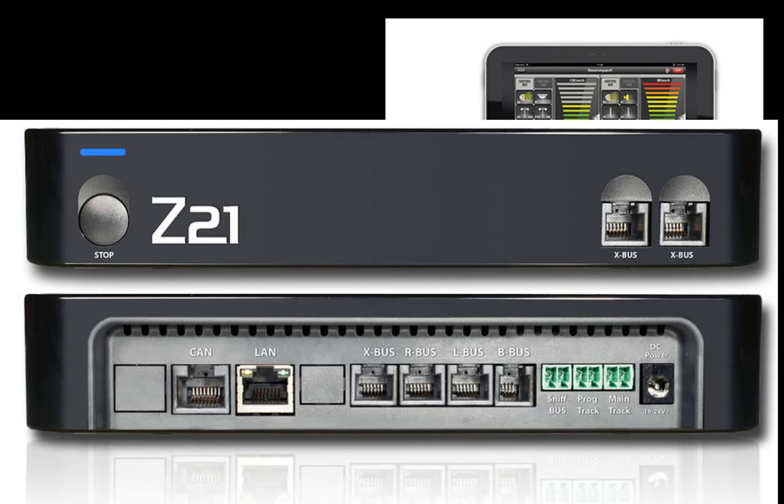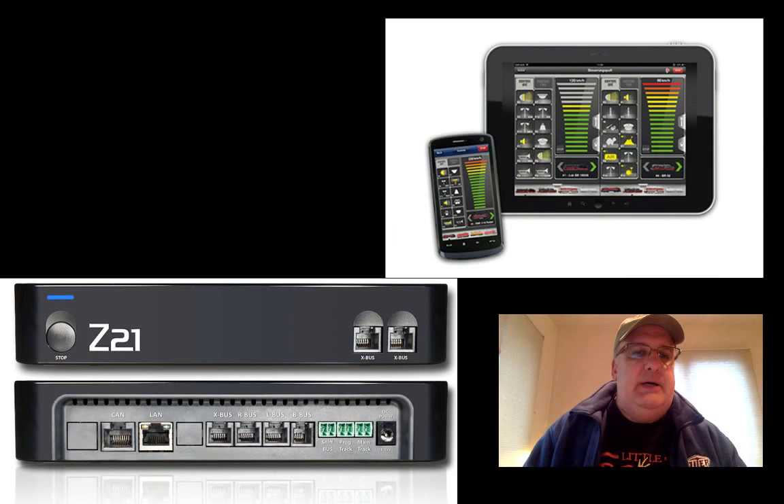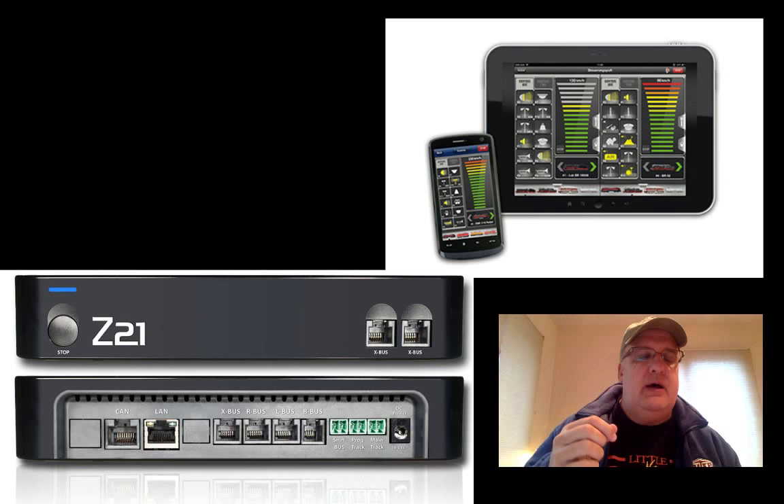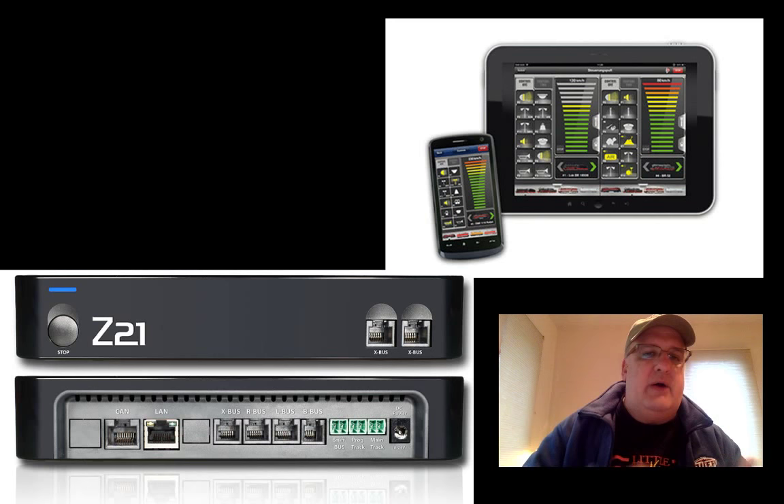The Z21 has a B bus (booster bus), an L bus (LocoNet bus), an R bus (Roco bus) for Roco-specific devices, and an X bus for Lenz-type devices. There's also a CAN connection — if you have any Zimo equipment, you can plug a Zimo controller into the CAN bus. Of course there's a LAN bus that connects to your computer. The Z21 comes with its own Wi-Fi router: you plug the router in, take the LAN connection, plug it into the router and into the back of the Z21, and everything is done wirelessly via Wi-Fi.